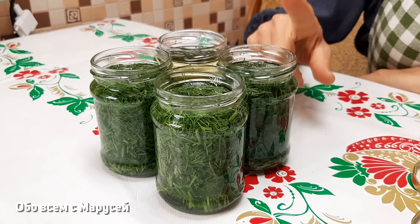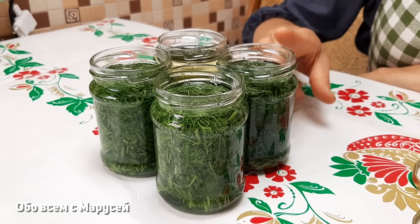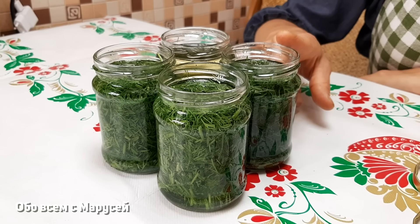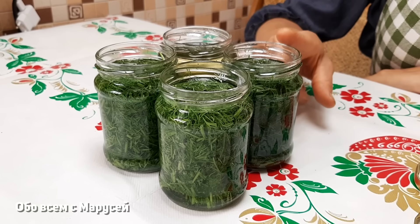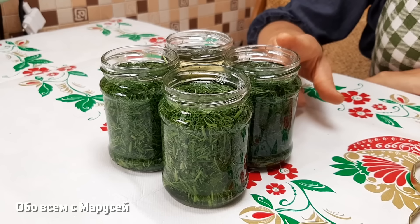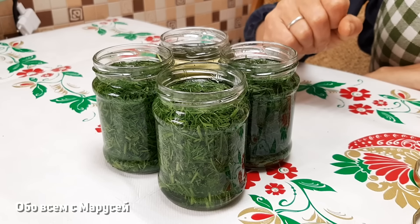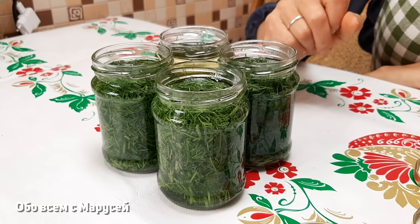После открытия баночки для использования масло нужно использовать в течение хотя бы недели-двух, потому что оно возможно испортится. Используем масло для добавки в различные салаты. Очень вкусно добавлять в картошечку — хоть в варёную, хоть в пюре, хоть тушёную, в любые блюда. Такая заготовочка очень хорошо помогает в приготовлении различных блюд. Она сохраняет аромат укропа, и сам укропчик как свеженький, когда вы его добавляете в салатик.